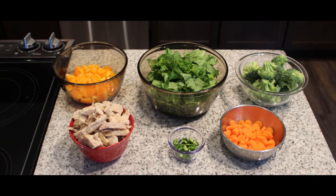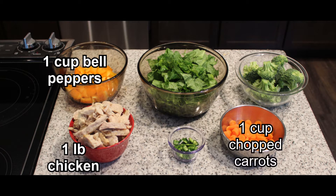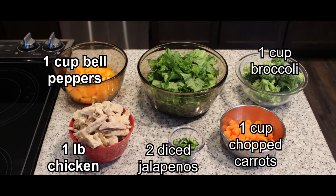For this recipe we will need one pound of sliced cooked chicken, two tablespoons of olive oil, one cup of chopped bell peppers, one cup of chopped carrots, one cup chopped broccoli, two diced jalapeños, and one medium bunch of kale with the ribs removed and chopped.